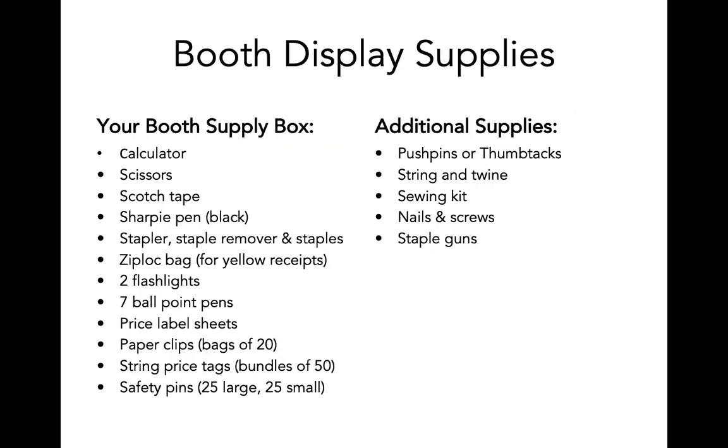IFAM provides each booth with its own box of booth supplies. This box contains a calculator, scissors, scotch tape, pens, staples and staplers, zip lock bags, flashlights, price labels, paper clips, string tags, and safety pins. These will help you for both your display and for selling. Additional supplies are available through the booth display coordinator and with the handyman, including push pins or thumbtacks, string and twine, a sewing kit, nails and screws, and a staple gun. The handyman can also help you construct things or use tools.